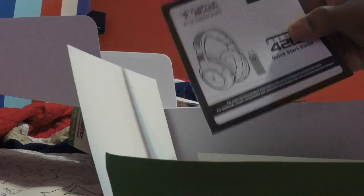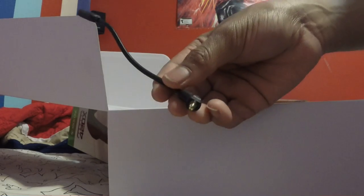It says do not return this product to the store. This will be going on my Xbox One. Nice sticker. This is just instructions. As you can see, this is the wireless version. There's the mic here — it's detachable, as you can see. Nice little mic.